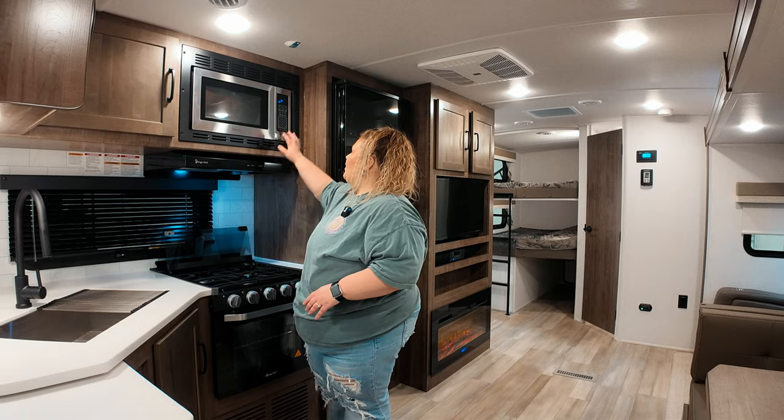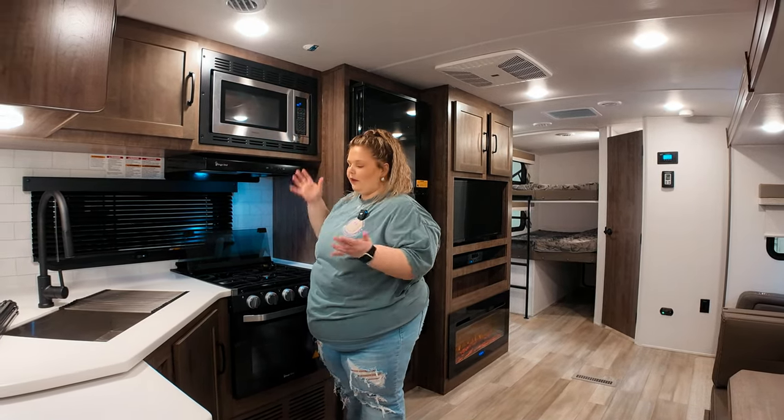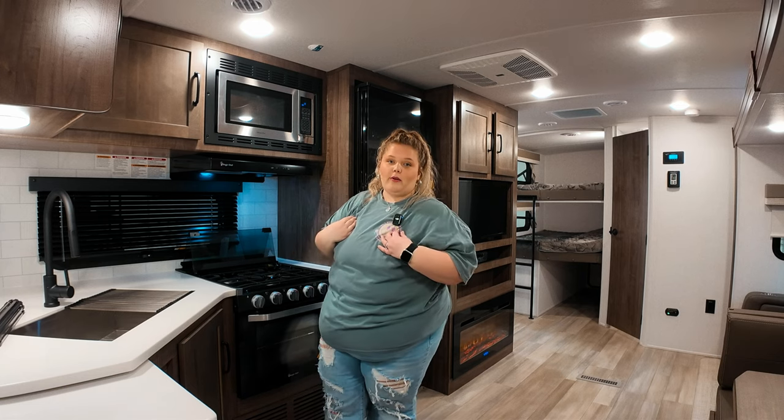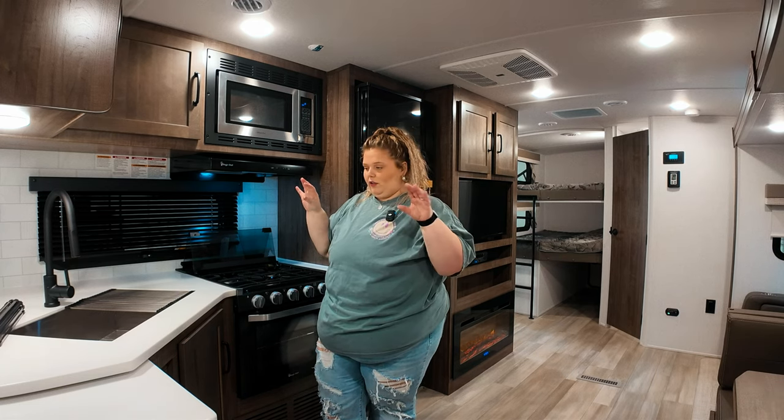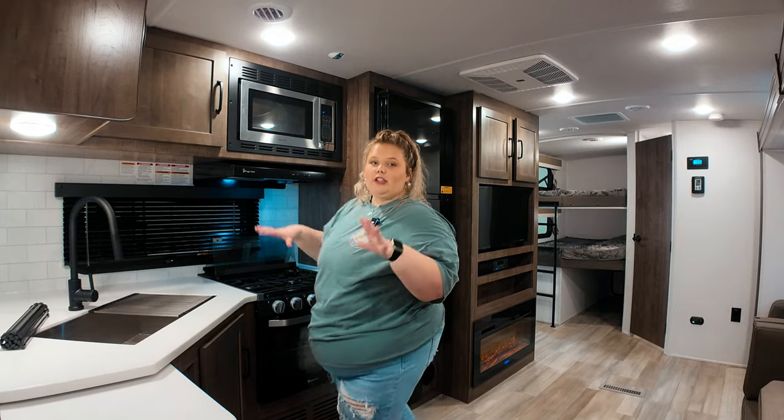Above the stove you have your fan and your microwave. This microwave is a little bit small, but it's a microwave. I use my microwave a lot because I don't know how to cook, so if you know how to cook you probably don't use it as often as I do.